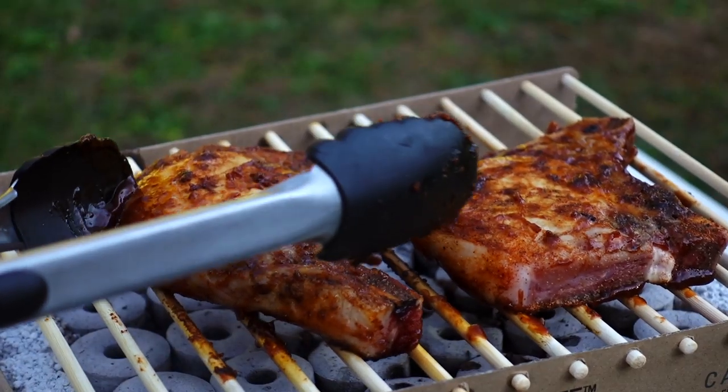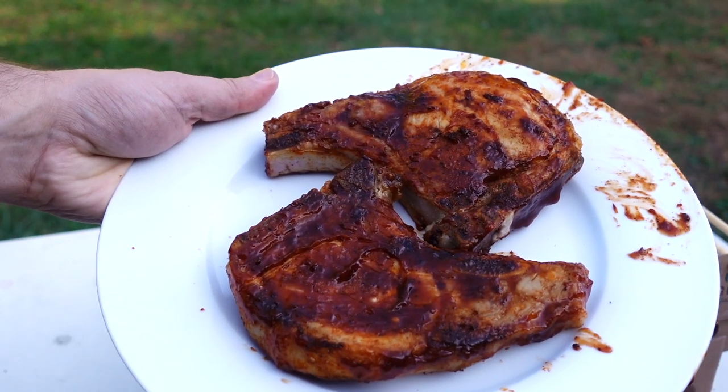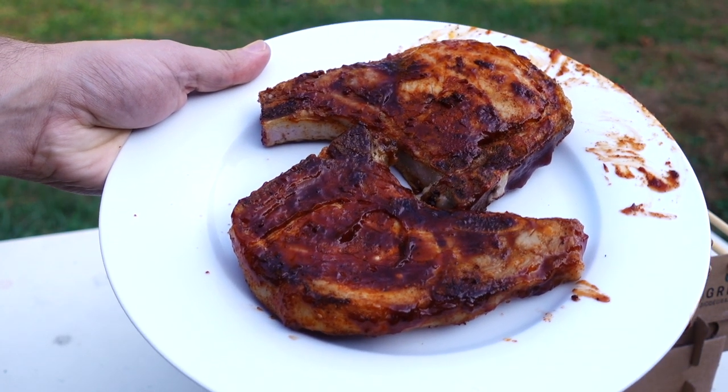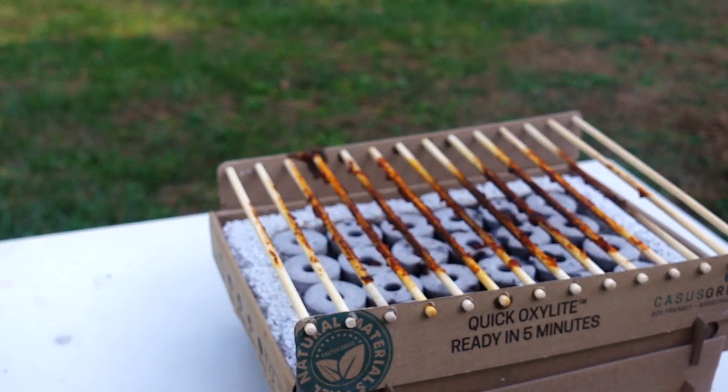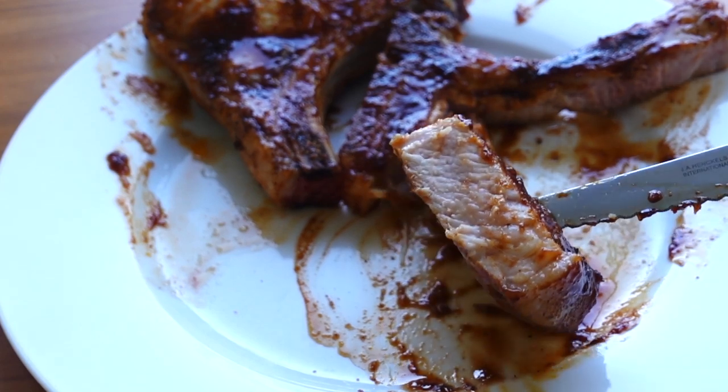Just let that caramelize on each side for 30 seconds or so and I took them off the flame. And there we go — perfectly cooked pork chops on a cardboard grill. Who would have thought? Cut them open and yep, they look cooked and juicy. Let's see how this pork chop made with that eco grill tastes.